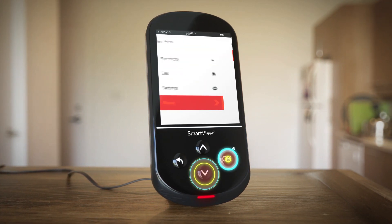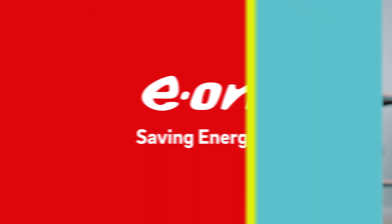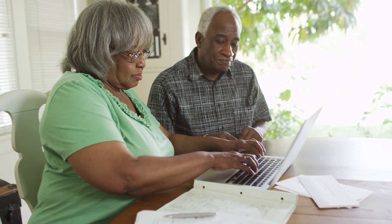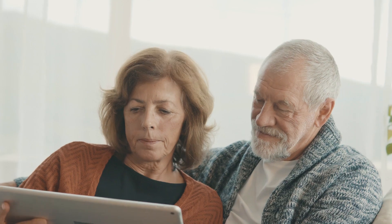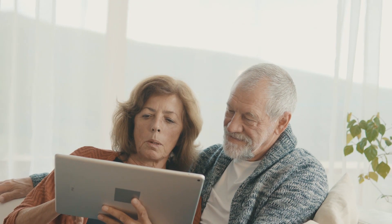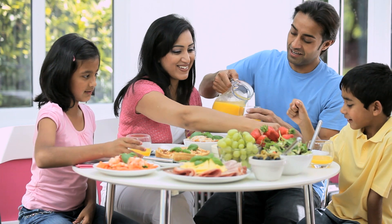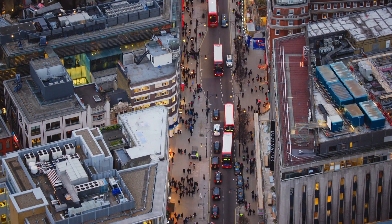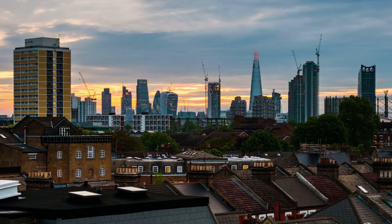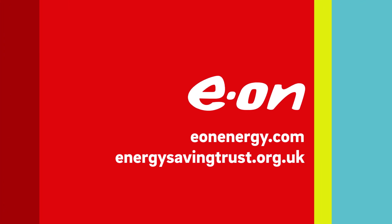Explore your in-home display's options by browsing the on-screen tutorial. Remember, your smart meter and in-home display are only the first step towards saving energy — the rest is down to how you use energy across your home. Your in-home display is a powerful tool that equips you with near real-time data about consumption and cost to help you become more energy efficient. The technician who installed your smart meter will have given you personalized advice about how you can save energy. And for more information, check out our website or the Energy Saving Trust.